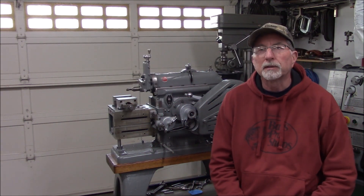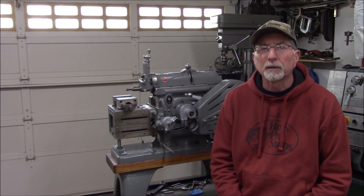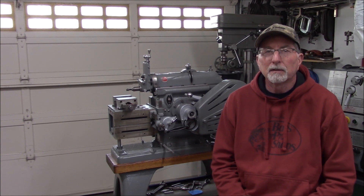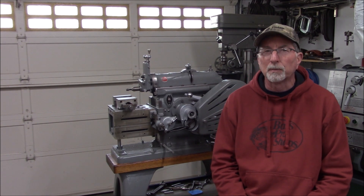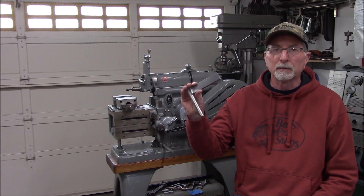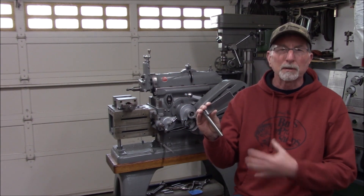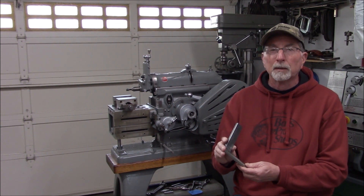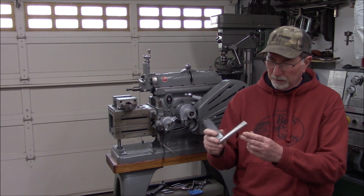Hey everybody, welcome back to the shop. We're still continuing with the Atlas Shaper setup and testing and learning process. One of the next essential tools to get going is a boring bar. I actually had one in my junk pile, and I think this came with a bunch of miscellaneous items that came with the shaper. It wouldn't fit - it was way too big - so I've had to modify it.